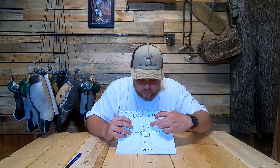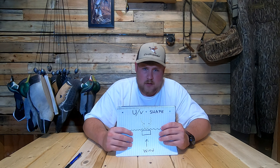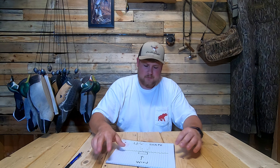Hey guys, my name is Ryan and this is Fish and Foul TV. Today we're going to talk about decoy spreads and my favorite decoy spreads to use. The one I love the most and is the most versatile in pretty much all situations is going to be the V shape or the U shape.